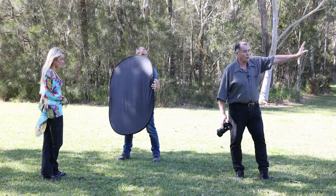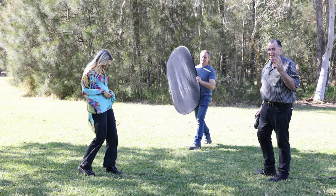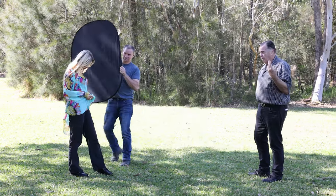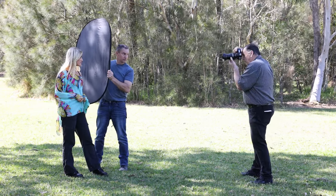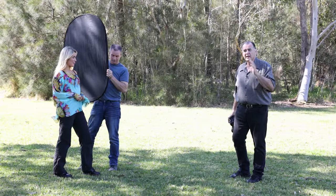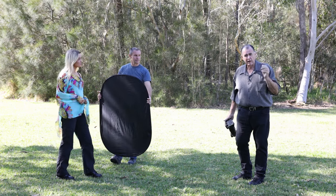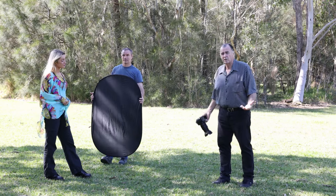We've got a nice big soft light on Layla and the available light looks pretty good. Moving the black reflector in a little bit further around the front gives us a little bit more modelling on Layla's face — it's a little darker on one side, giving more direction to that light rather than having it directly frontal. It just depends on what you're looking for and your situation.